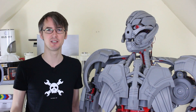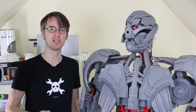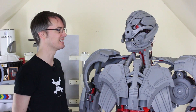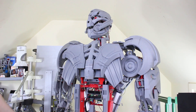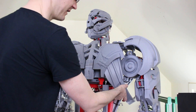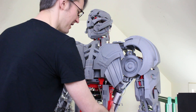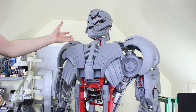In this episode I'm hoping to get the majority of the cosmetics finished off. There may be some minor tweaks in the future, and there's definitely more work to do on its brain. We're going to design and print some more big bits of plastic, talk about the future of the project, do the forearms, and see how the head scale looks.